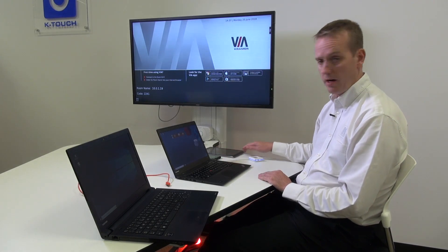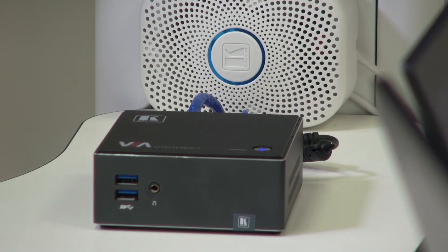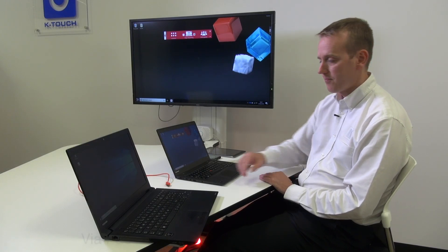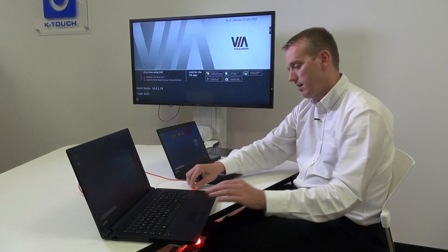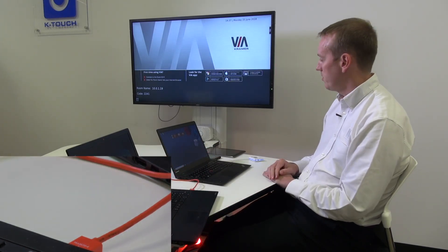We also have an Android device and an iOS device. The VIA Connect Plus is connected to the main screen. Press the dongle on the wireless connection and my image is shown on the main display. Press the dongle again and the image is dropped from the display. Now, taking my hardwired HDMI cable into the laptop, the image is shown on the main display.